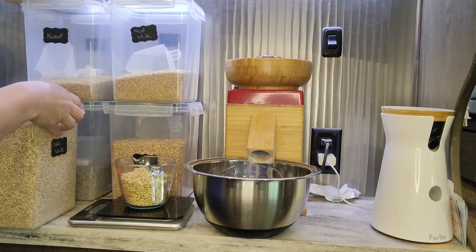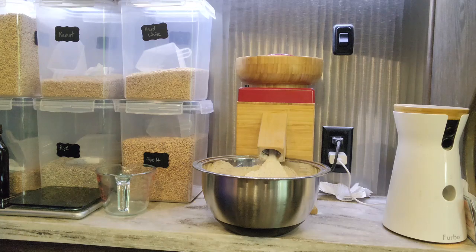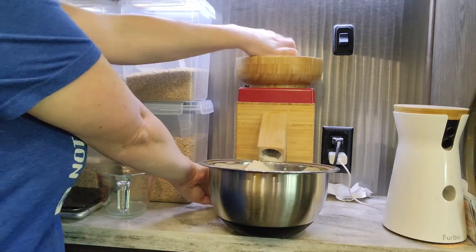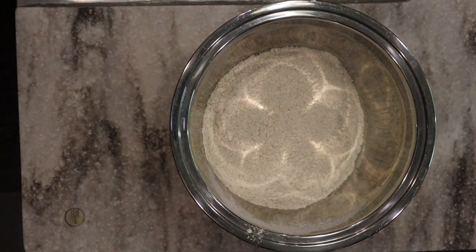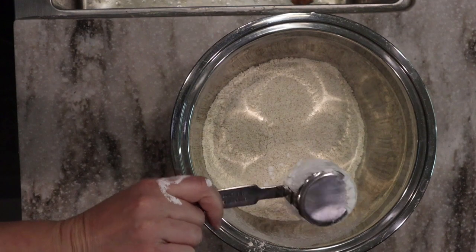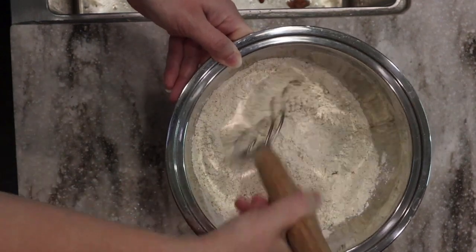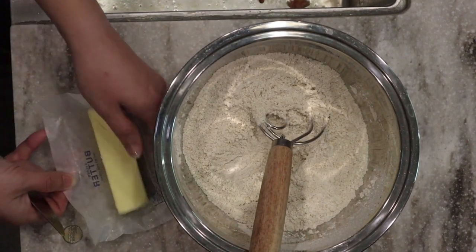We've got our 210 grams of soft white wheat, just going to go ahead and mill that. Here is our flour, and to this flour we're going to add a quarter cup of cornstarch — or you could use tapioca starch or whatever kind of starch you want. This just makes for a lighter, fluffier flour; it turns it into cake flour, if you will. We're just going to stir that together so the flour and cornstarch are all combined.